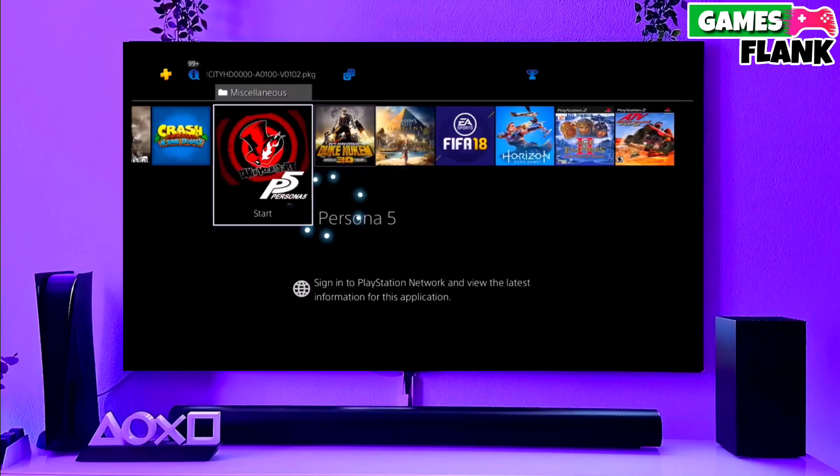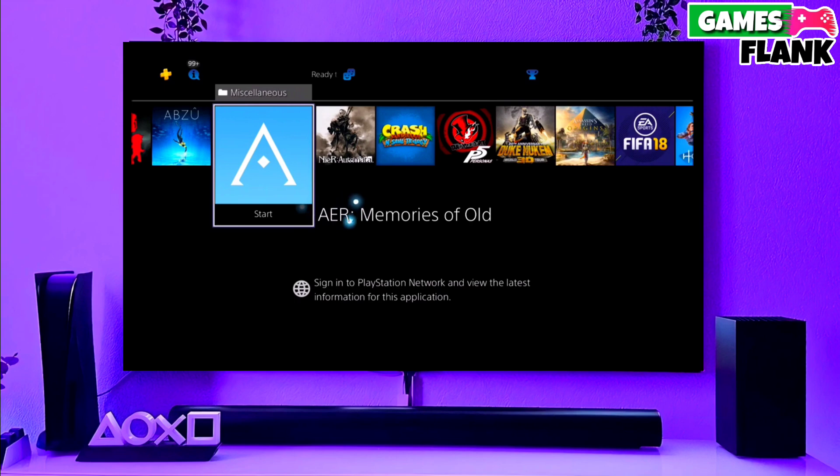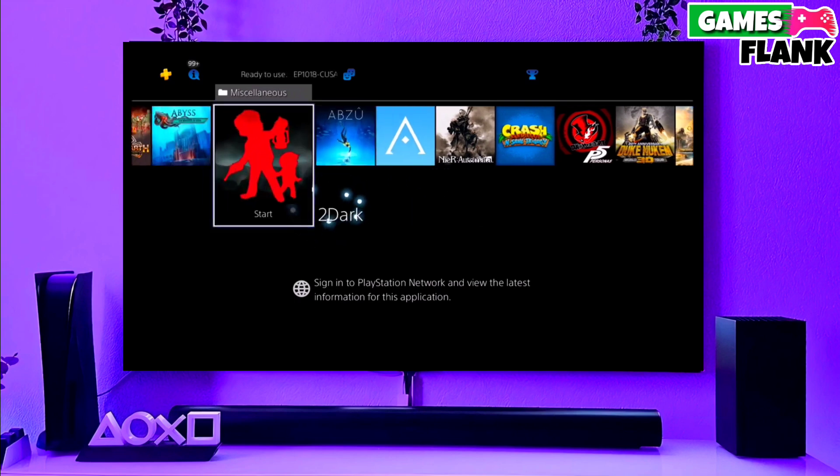Hey guys, my name is Williams and today I am going to show you how you can jailbreak your PS4 11.02 with GoldHen.